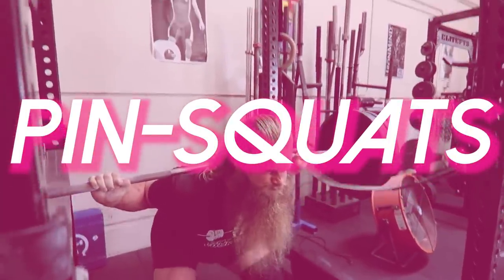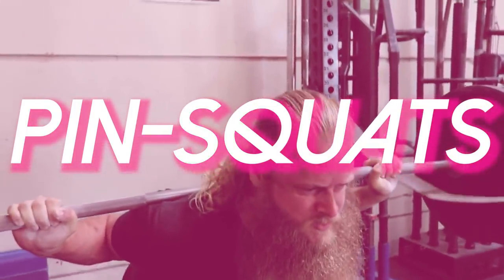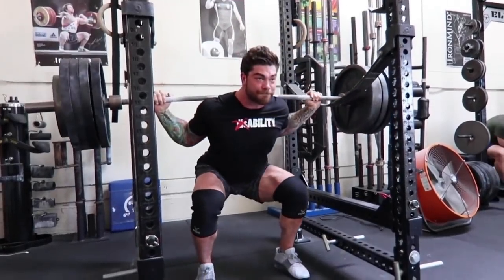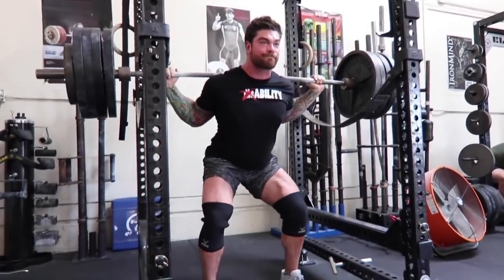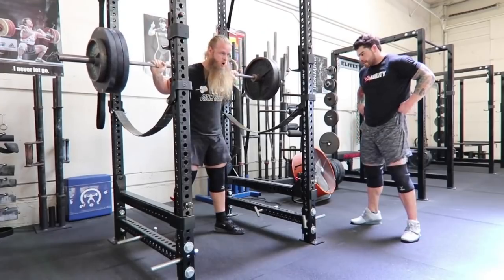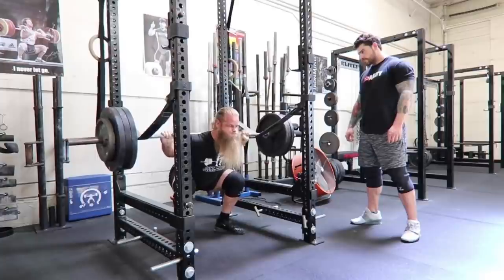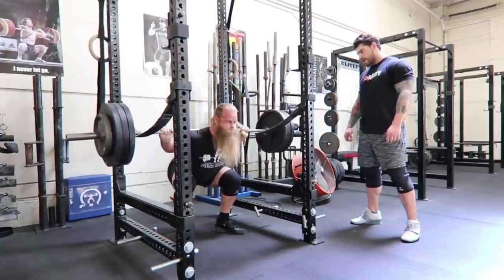The fourth quad variation is super specific to strongman. There aren't many squatting events in strongman — there's one at the Arnold this year — but whenever there is a squat in strongman, it's always to some sort of platform or box, which essentially makes it a pin squat. Pin squats are as specific as we can get for strongman training. They also work well for training at parallel or above range of motion and help with fatigue management. It's the only squatting event we'll see in strongman, so throw it in rotation to stay familiar with the movement.